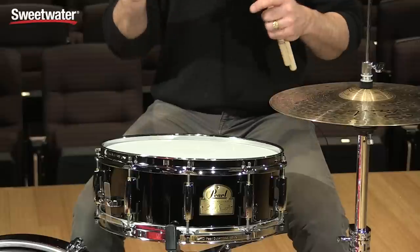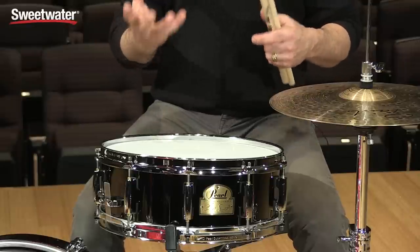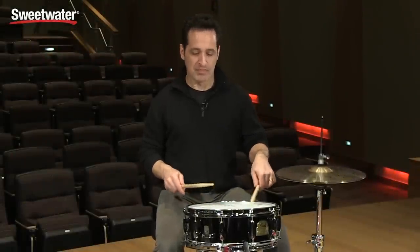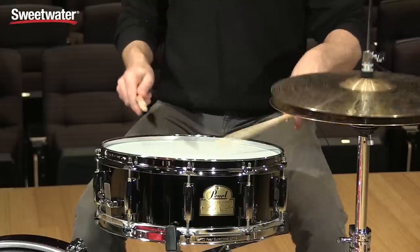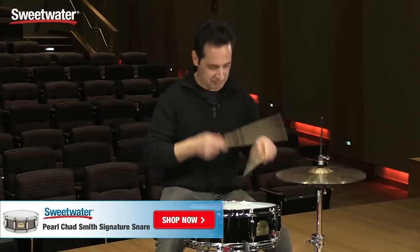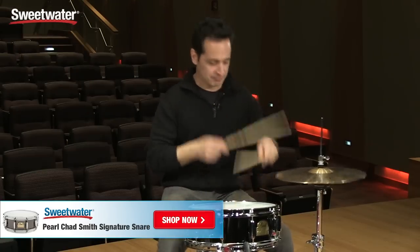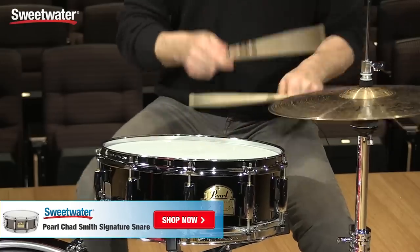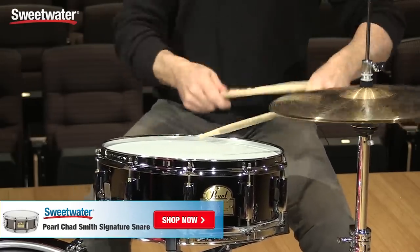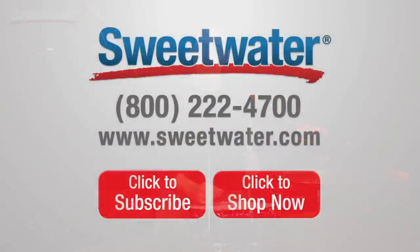So you've got a great-looking drum, great hardware. It's meant to rock. It'll record really well in the studio with this nice crack and nice sustain that it gives. If you need any more information about this Chad Smith Signature Snare Drum from Pearl, just contact your Sweetwater sales engineer.